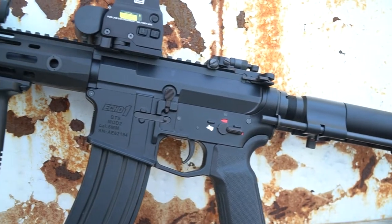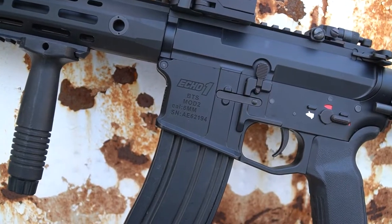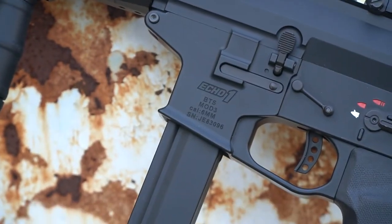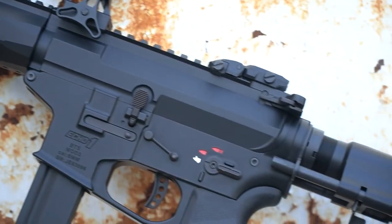Hey guys, Tank from JAG here, and today I'm going to do a little feature about the two new Echo 1 rifles here. These are the BTS series — full metal M4 style guns. You'll see they have different magazines: one uses an MP5 style magazine and the other is an M4. Let's talk about the features real quick, and then we'll get into shooting it.